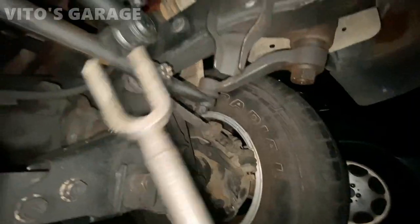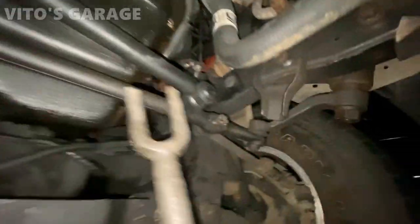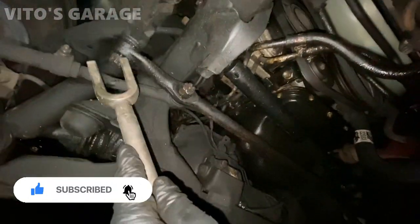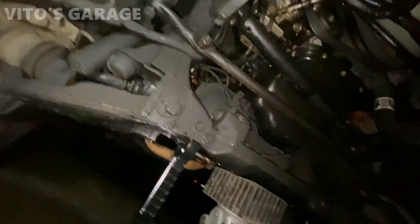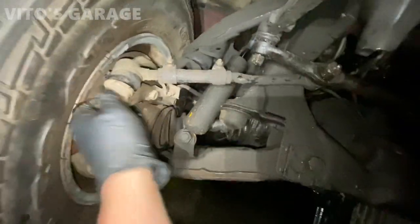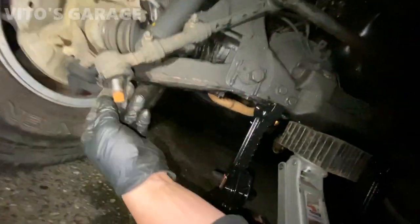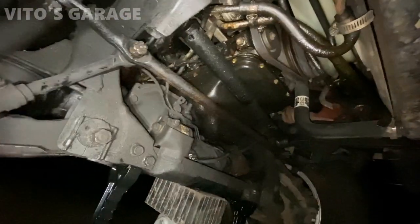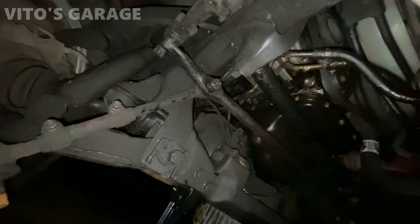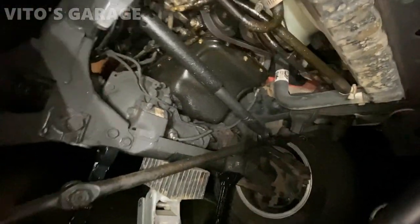This part right here - the steering damper - we're not changing it, it's actually a fresh part. But the rest of the tie rods, the outers, we have to change along with the idler arm. All the nuts are loose. I'm gonna use this pickle fork and hammer to loosen all this stuff. I've got most of them loosened up - this is really bad actually, it has play. Same thing on the other side.